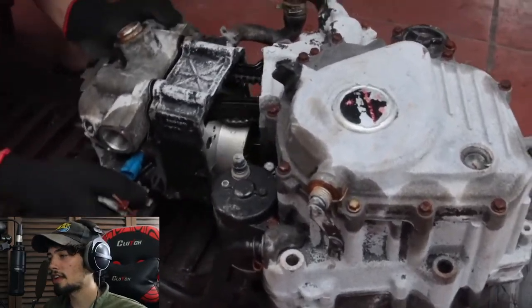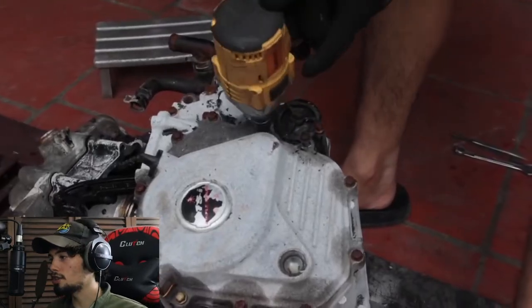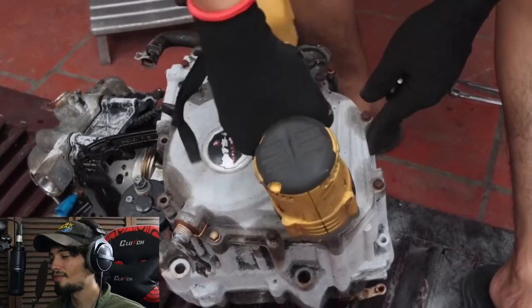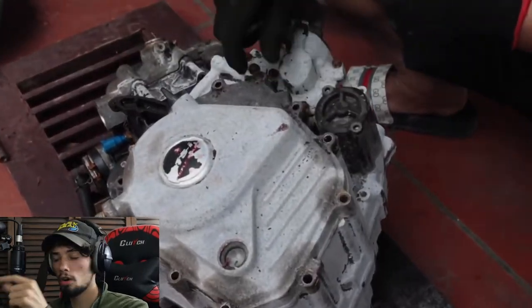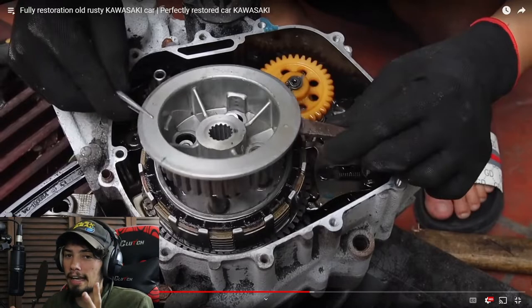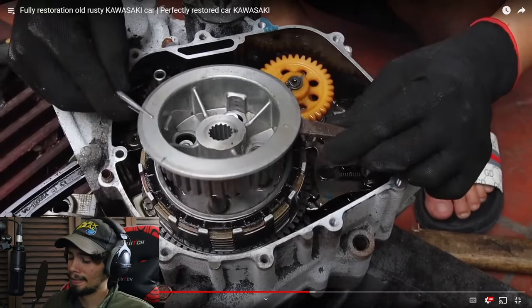They are taking apart the entire engine right here. And it's kind of interesting that these videos always use every single part that's already there — not a single part is replaced or any major components repaired. Usually it's the plastics that are damaged and they repair those, but all the main parts to make the thing run are all good to go.